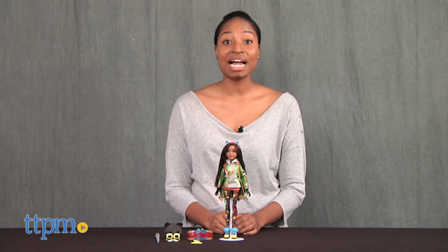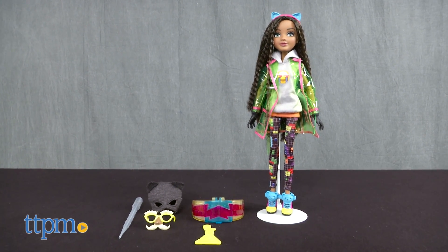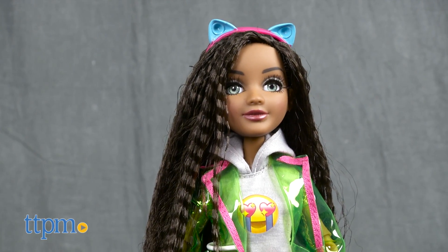Let's light it up! Hey guys, it's Carlissa from TTPM and we're putting on our tech hats with Project MC Square Bryden's bracelet for ages 6 and up. Bryden is a tech genius, as we're all about to be, who can make her super cool bracelet light up.